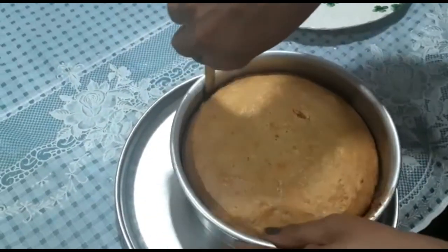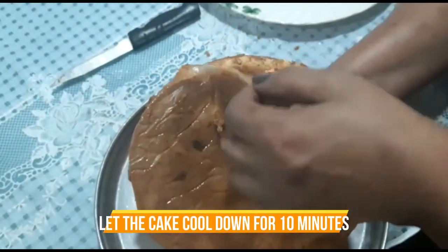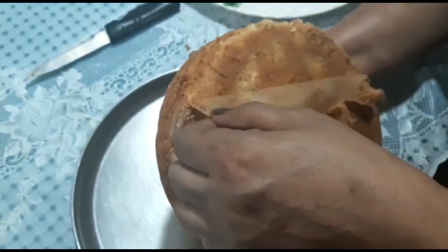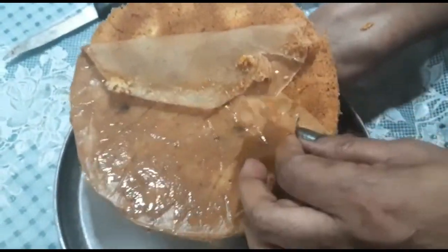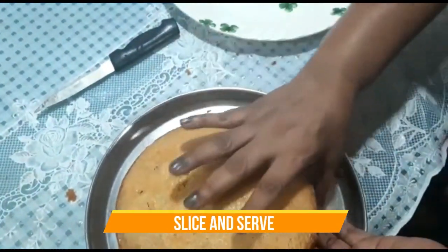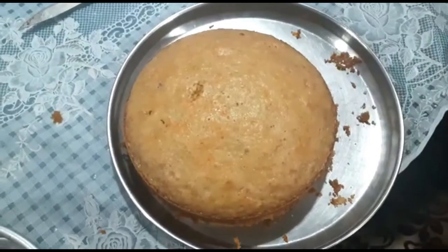We will keep it for 10 to 15 minutes to let it cool down. After 10 to 15 minutes, cut the edges with a knife. The baking paper is easily removed — it comes off very easily and cleanly.